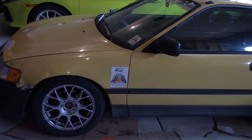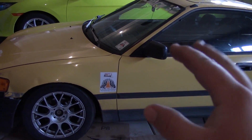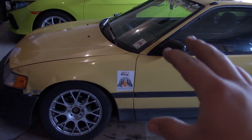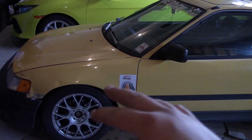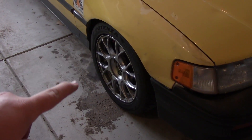Once we have those numbers, we can do a little bit of math to come up with approximately how much power the car makes. It can be pretty accurate, but you just need to be careful with all the numbers along the way to get the best results you can.